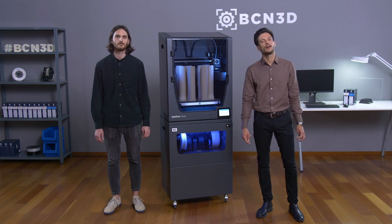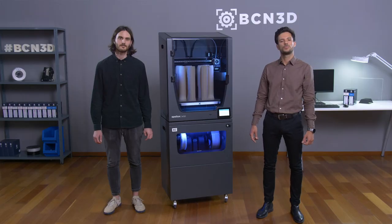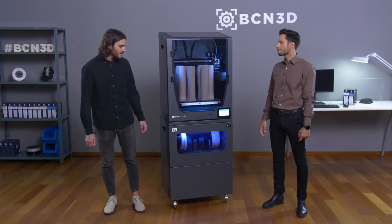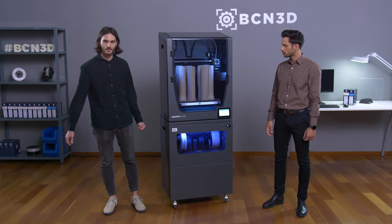Hello, my name is Ferran Monreal and I'm the BCN3D product designer. It's been a while since our company announced that we are going to release the new Smart Cabinet. Since then I've been thinking about all the user experience, the features and the aesthetics of the product and now here it is. I'm really happy to be next to it. I'm Enric, the project engineer of the Smart Cabinet, and today we are going to introduce our newest 3D printing solution.